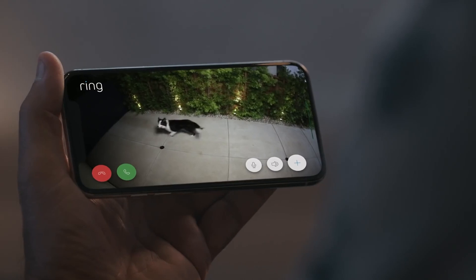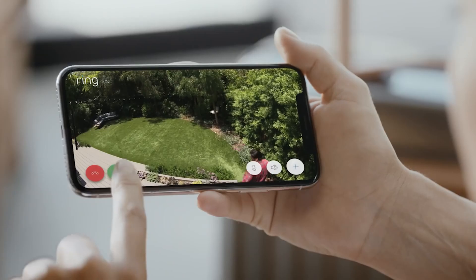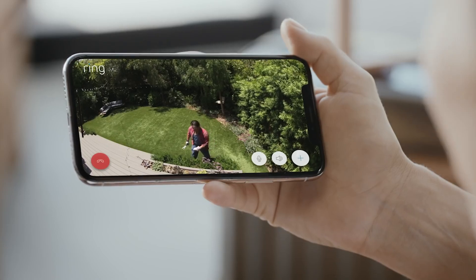Stay connected with motion alerts. Why is Branky out? And speak to who's there with two-way talk. Hey Eddie. Hey Mrs. Dawson.